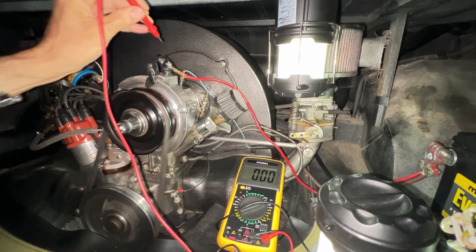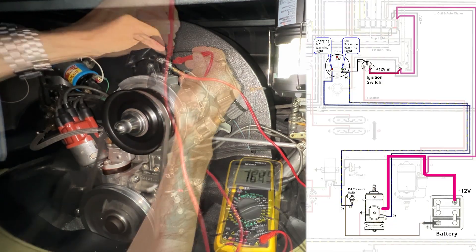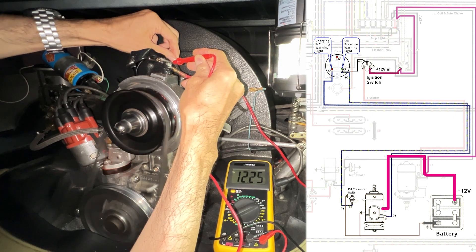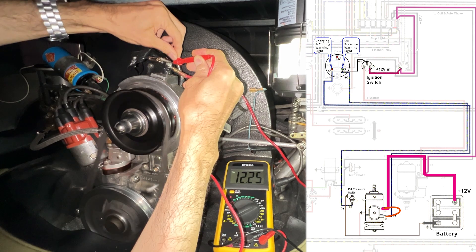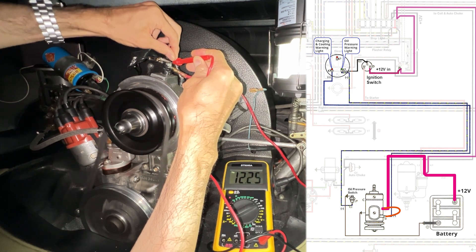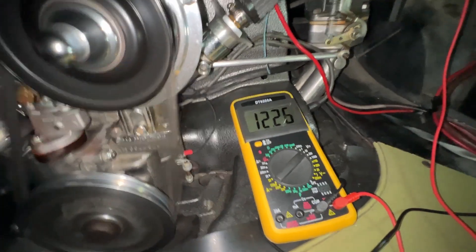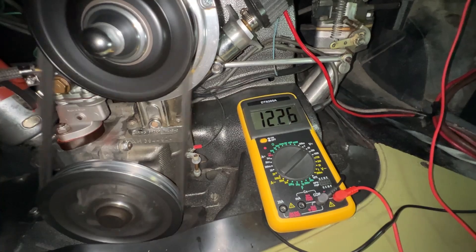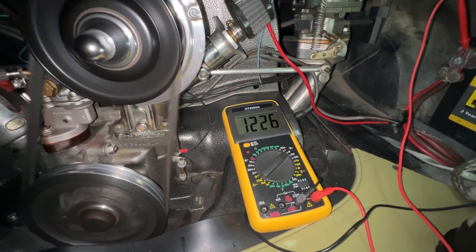The next step was to check how much power the alternator was actually generating. I momentarily sent 12 volts to the terminal that connects the warning light to start the alternator to generate power, but it didn't help. It should output 13 to 14 volts, but the tester was only showing a little over 12 volts. So I concluded, unfortunately, the alternator was not working.